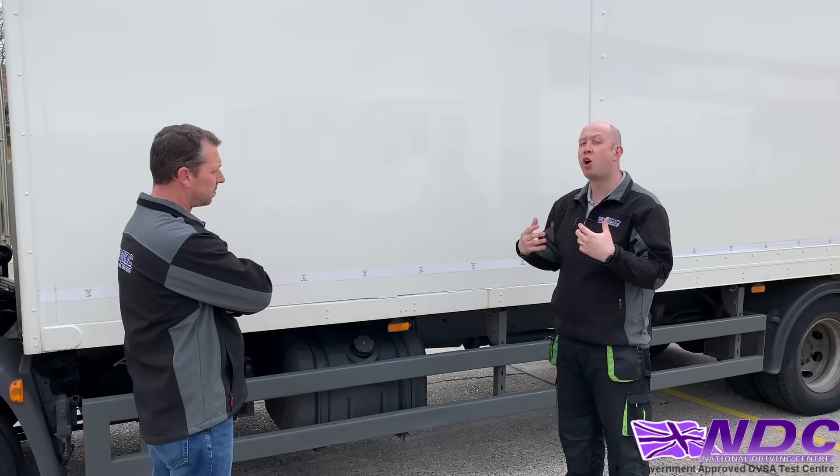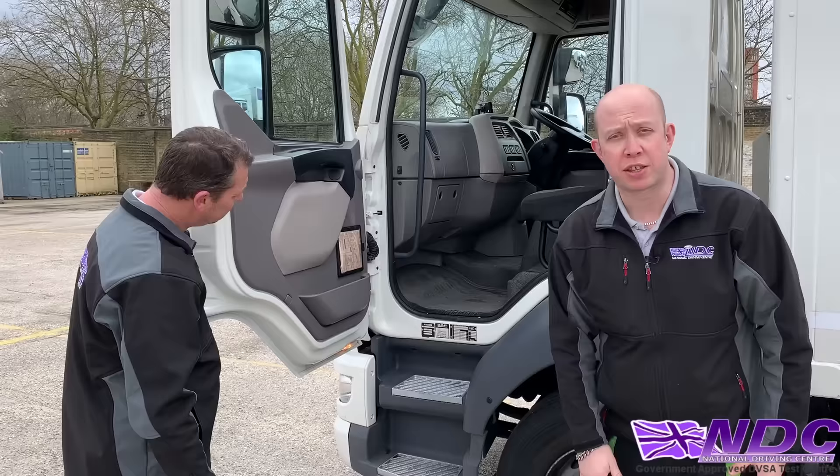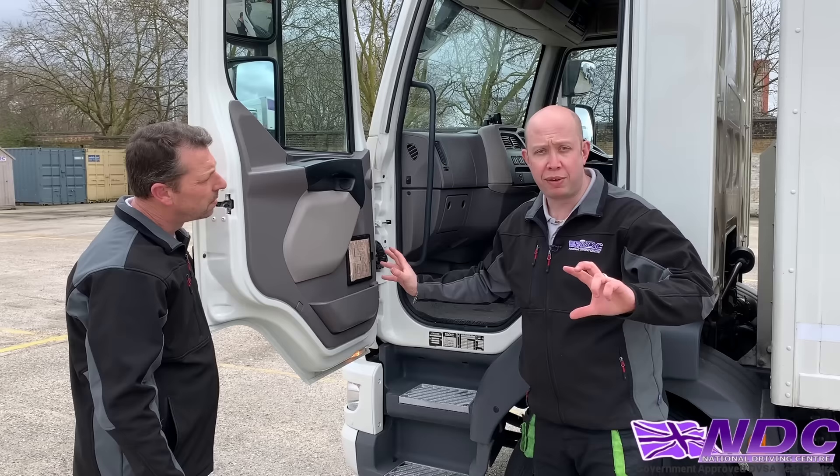The examiner is going to ask you where you'd find the axle weights. We can look inside our vehicle — opening the door reveals our VOSA plate, which gives us our maximum weights and maximum axle weights. On this vehicle it's found on the passenger door, but normally it's around the kick panel or somewhere in the cab.